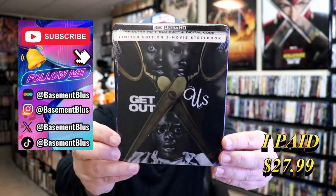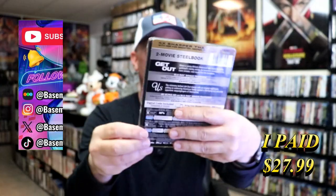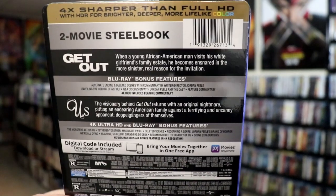Today I wanted to take time to do an unwrapping of the Get Out and Us 4K 2-Movie Collection. Here's the front, and here's the back. If you'd like to read up on it, check out the bonus features — you can go ahead and pause and do so.